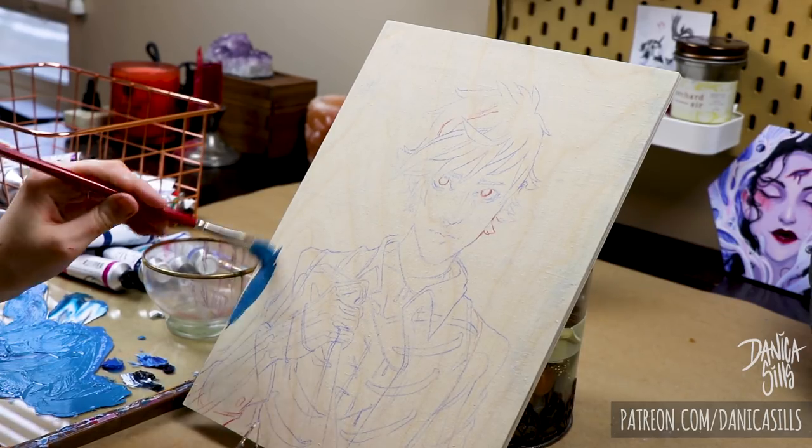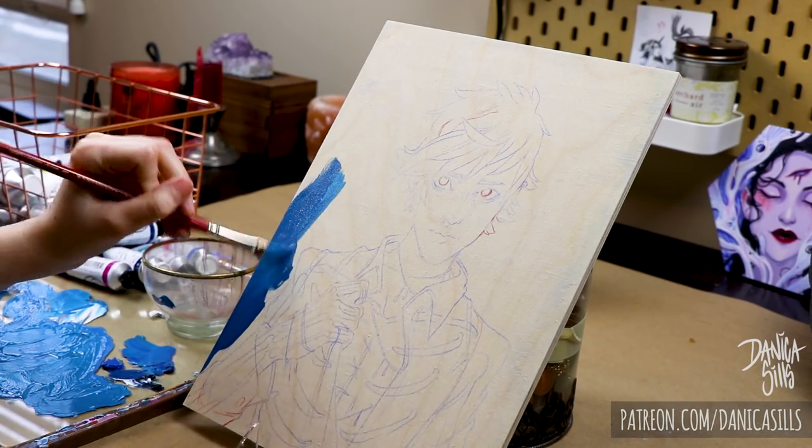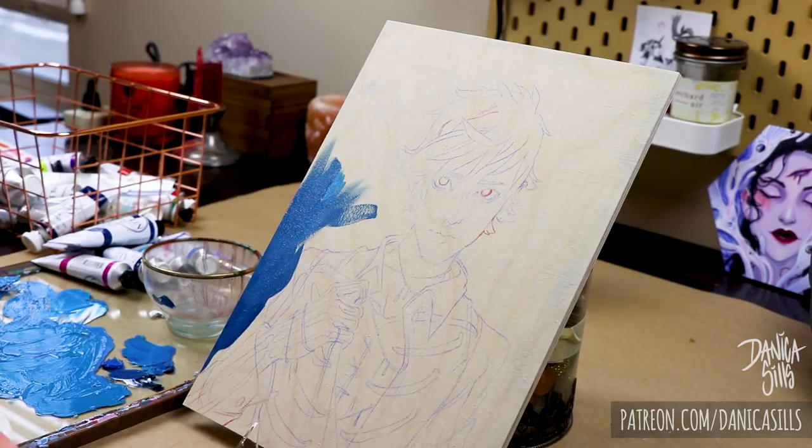I can't wait to talk to you guys a little bit more about the process, the things that I've learned, the things that have been an absolute pleasure as far as working with oils has been.